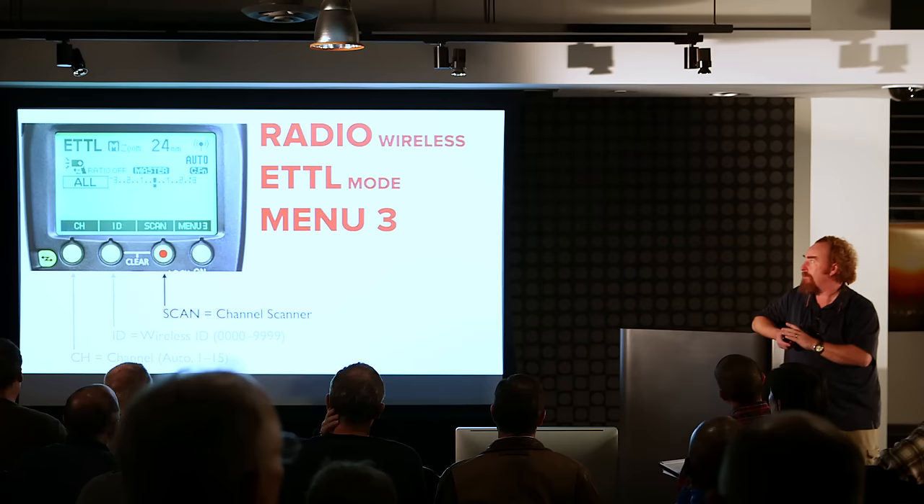The key point is you have to go to your master unit and put in your code, and you have to go to all of your slaves and do the same. This also means there could be 10,000 Canon users — as long as they organize from 0000 to 9999 — all on the same channel, and they would not interfere with each other's gear, because same channel but different wireless IDs means you're not controlling each other's equipment.